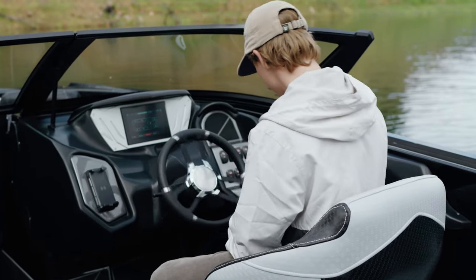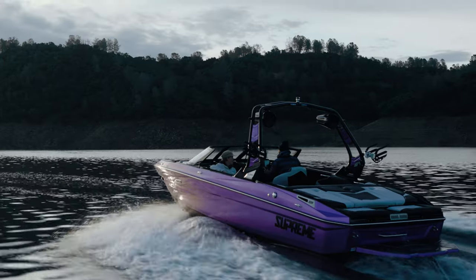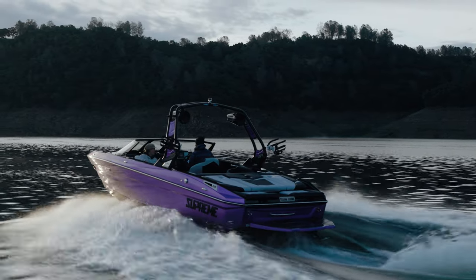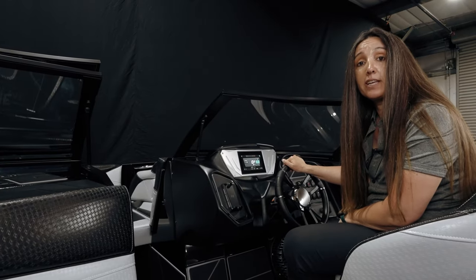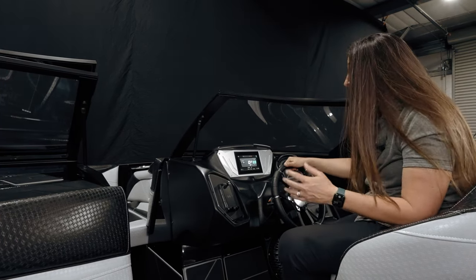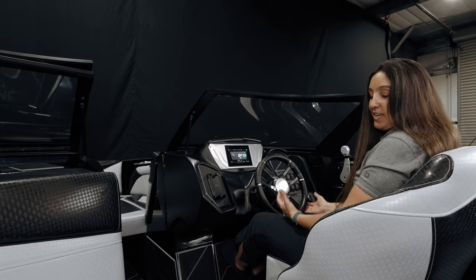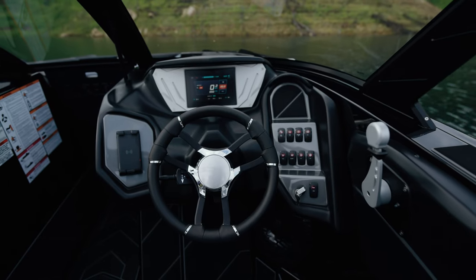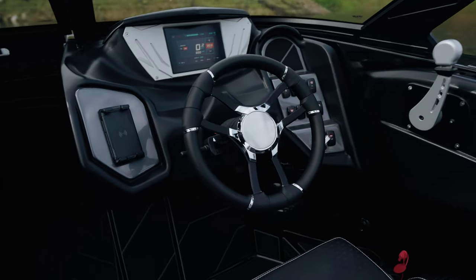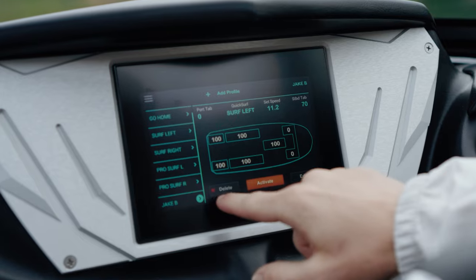One of the things you'll notice with a Supreme as soon as you drive one is there's very little bow rise — your bow doesn't often come up into your field of view, and you can always see the water in front of you. This boat gets on plane very, very quickly, which makes driving a lot more comfortable. The bolster helps a little too. The seat has a nice high back, and I've got visibility over what's in front of me on the water as well as my screen. This is a touch screen — we call it the Octo Screen.